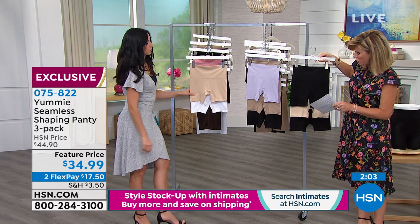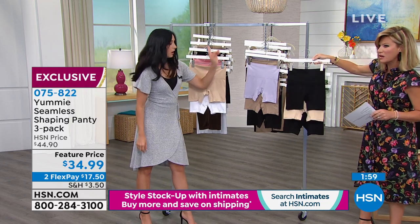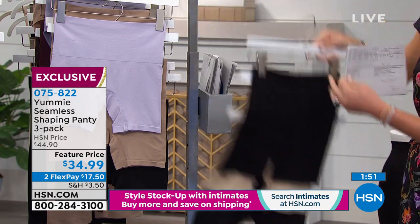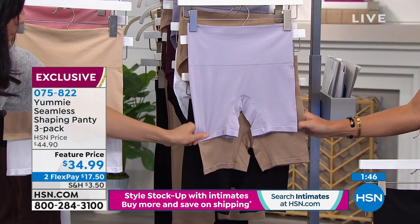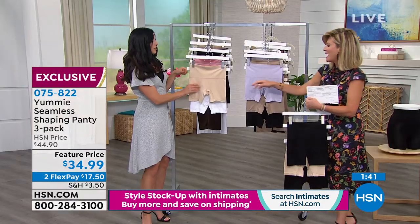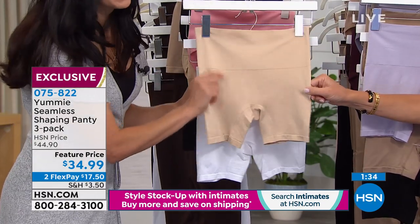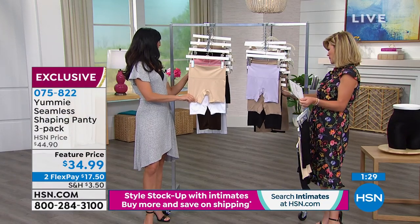In the shorty pack, you choose whether you want the dark, the fashion, or the basic. So here are all three options. The dark is our black and frappe — you get two black pairs and a frappe. Then there's the fashion option, where you're going to receive the purple thistle, almond, and black. And then in our basic, you get frappe, white, and one other color.